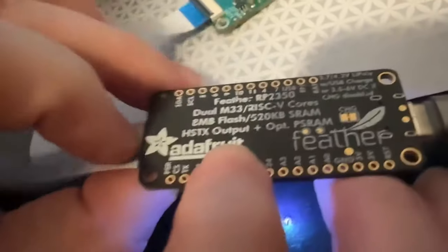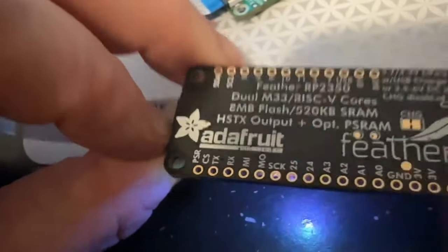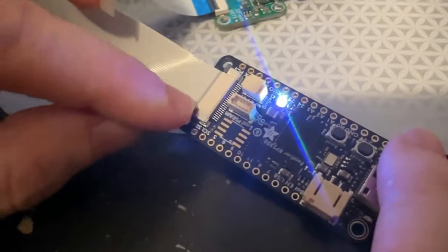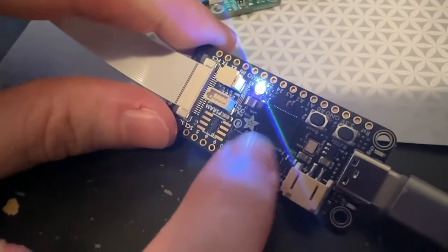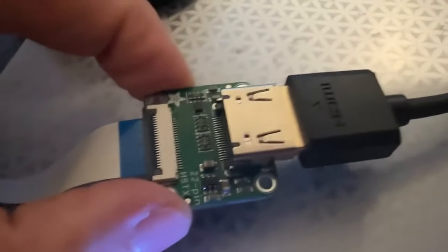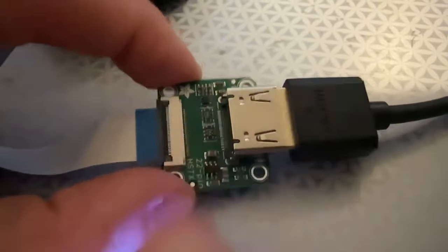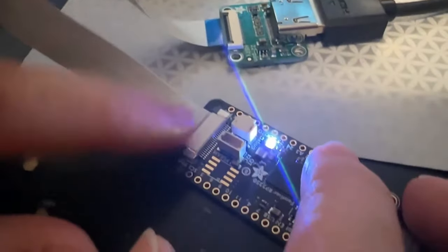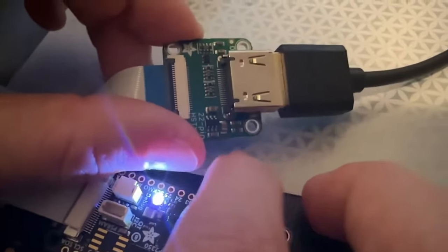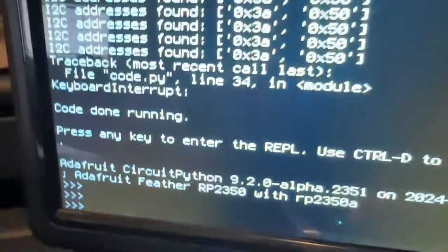One of the coolest things we added was an output for the high-speed transmission. This is eight pins designed specifically to drive stuff like DVI displays, and you don't need to use PIO or overclock the chip — it's like a high-speed peripheral. Today I put together a prototype for a DVI converter from the HSTX 22-pin cable. This is the same cable pinout that the Raspberry Pi 5 uses, so it's like a semi-standard. And we have CircuitPython support for DVI output on the HSTX.